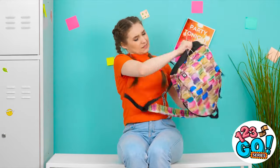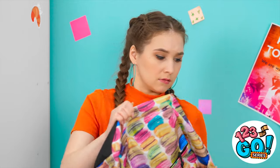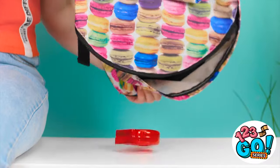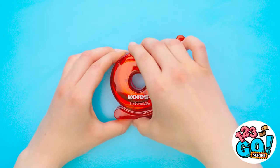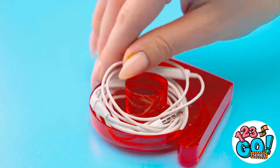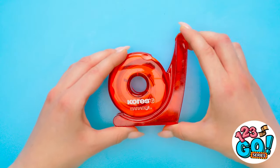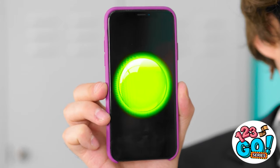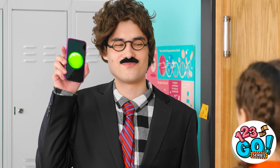Let's see… That's definitely not it… Bingo! Just what I wanted! See this tape dispenser? Take out the tape and replace it with these! Perfect! Hold it! It's scanning time! Nothing gets past this thing…